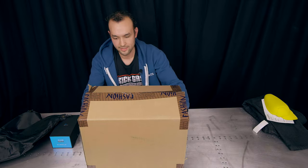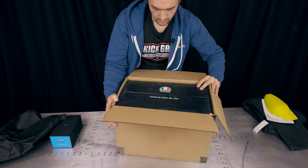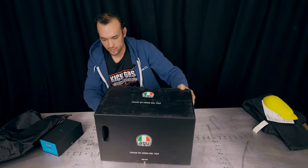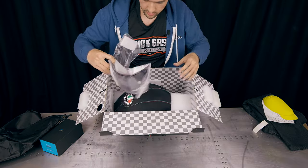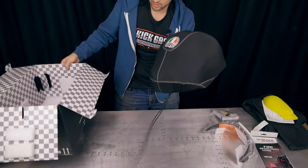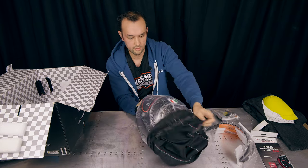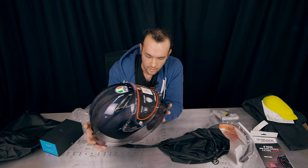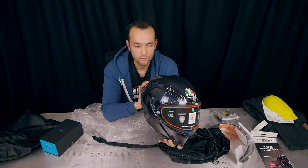Let's get to the main affair — this is the helmet I've been looking forward to. It's by AGV; can't tell what kind it is yet. Let's see what they gave us: a secondary visor, a little smoky. And here is the helmet — it's an AGV carbon fiber iridium helmet, so it's carbon fiber with an iridium tint.